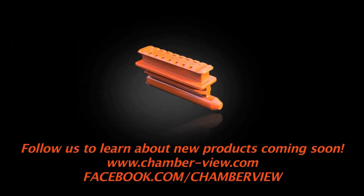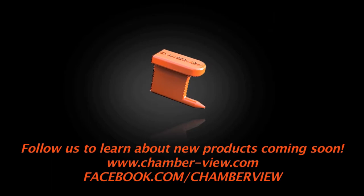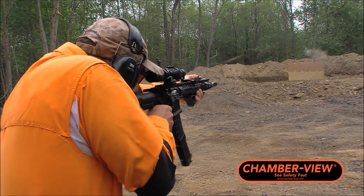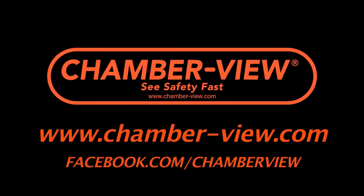The bright blaze-orange color is easily seen from a distance, making it an effective way to non-verbally communicate that your firearm action is safely positioned. To learn more, visit us online.